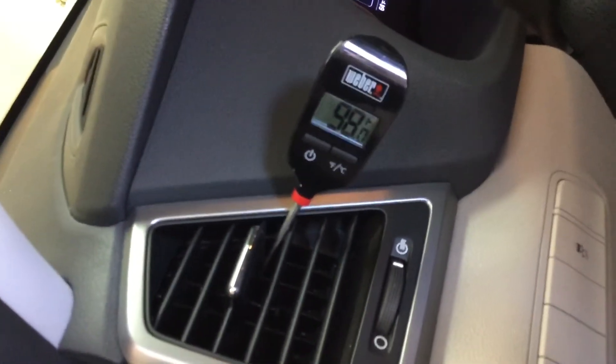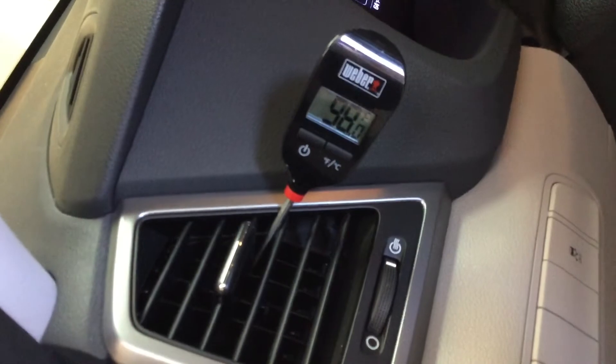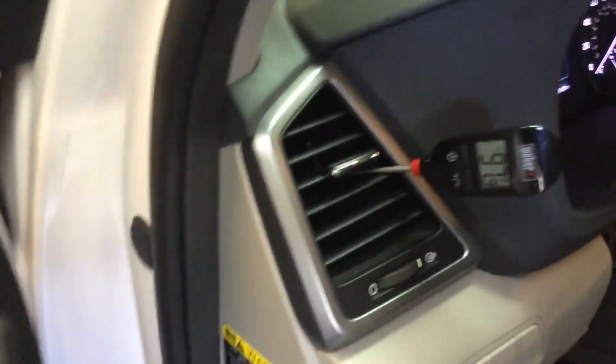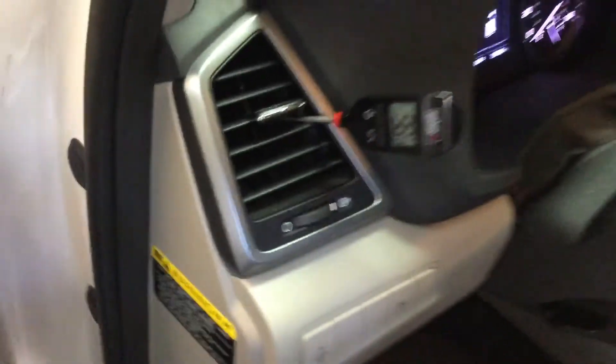And like I said, you can hear that the compressor is not running. So when I turn that thing on and off, it's not doing anything.